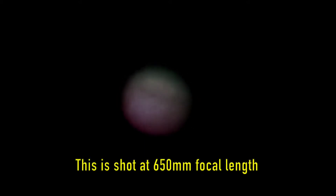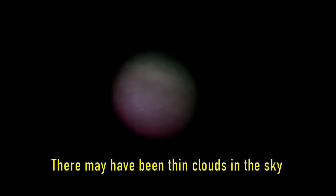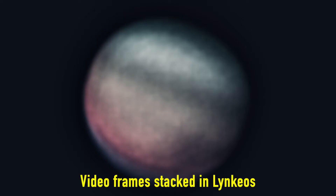Here is the first video clip from the first test, without Barlow lens or atmospheric dispersion corrector. As you can see, it is a very noisy image. Part of the reason for that is that there were probably thin clouds in the way, and it may also have to do with the low contrast in the Newtonian telescope. The cloud bands are visible but not much more detail, which is expected since the focal length is not optimal from a resolution point of view. I stacked video frames in Lynkeos to see how much detail could be extracted, and as expected it was not much more than the cloud bands.